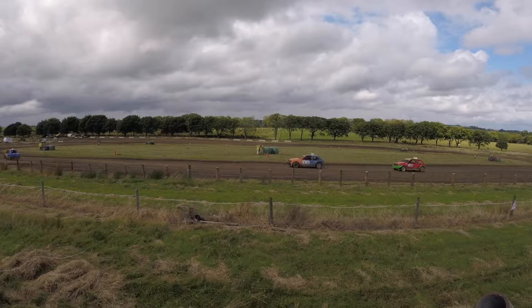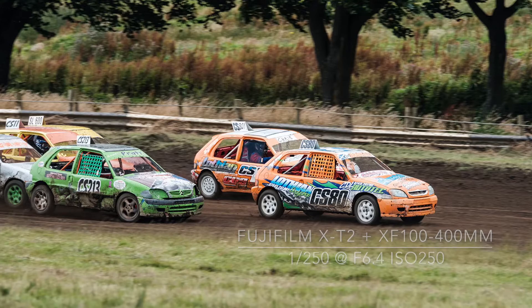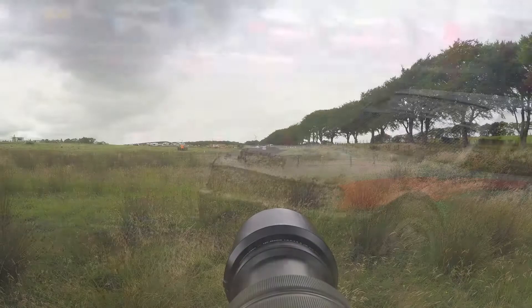On arrival, the first thing you notice is the lack of high fences. The spectator areas are marked by rope, meaning the view is excellent for taking photos.